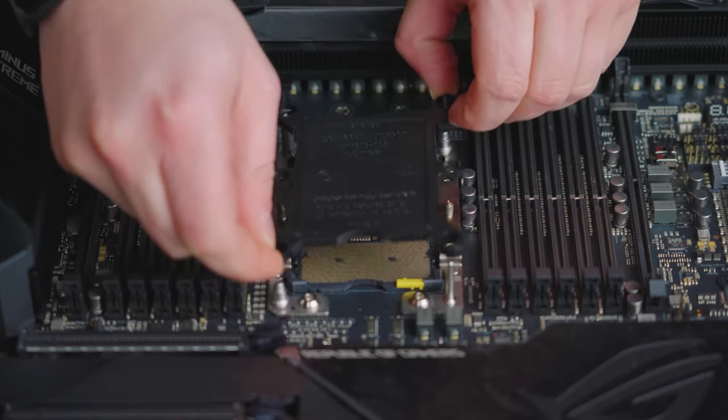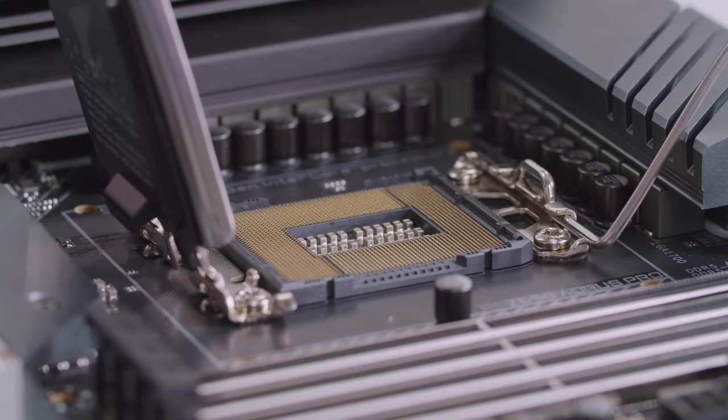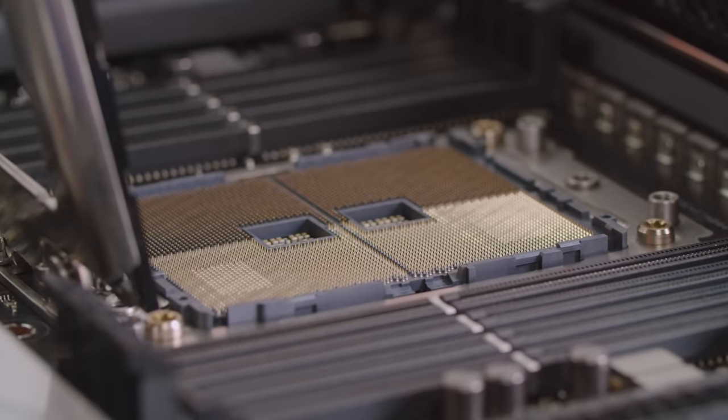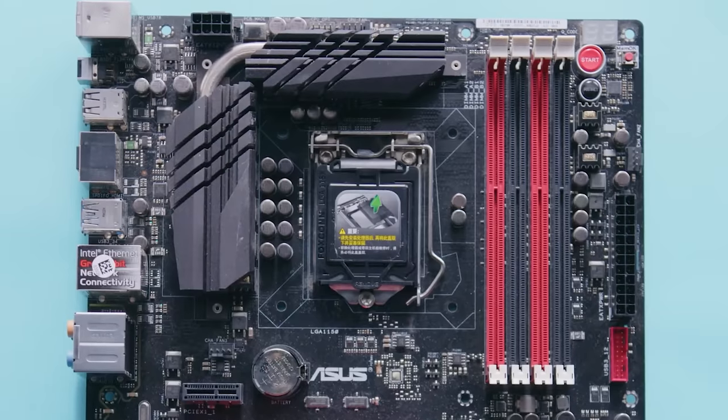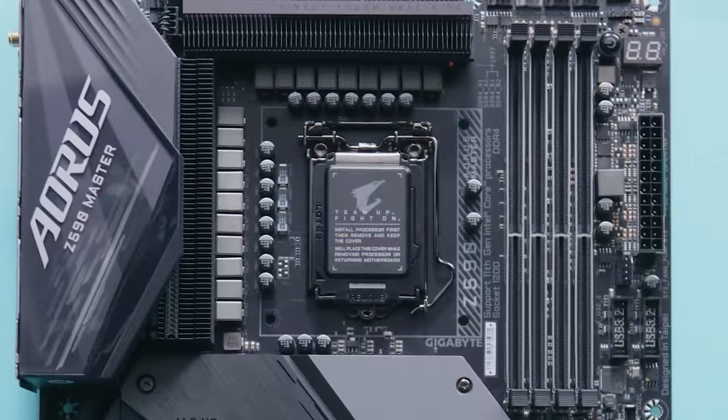Another huge hurdle to having a GPU socket on your motherboard is the socket itself. You know how AMD and Intel CPUs use completely different socket designs, and even within AMD or within Intel, you end up having to upgrade your motherboard ever so often when they decide to change the pin layout?